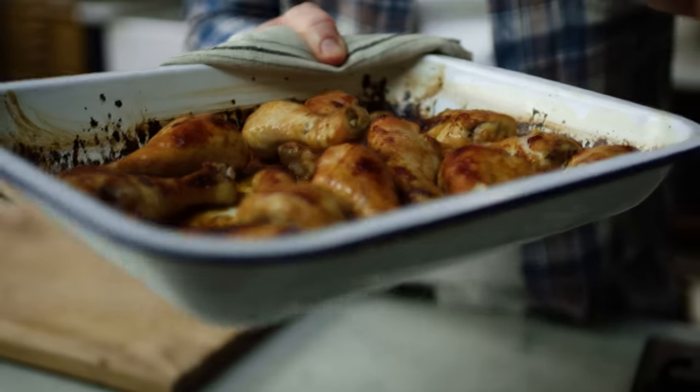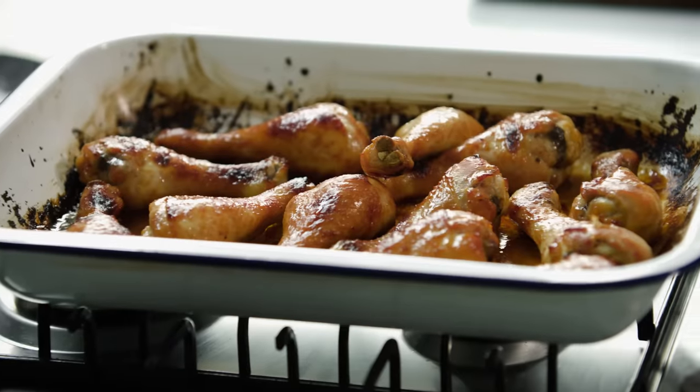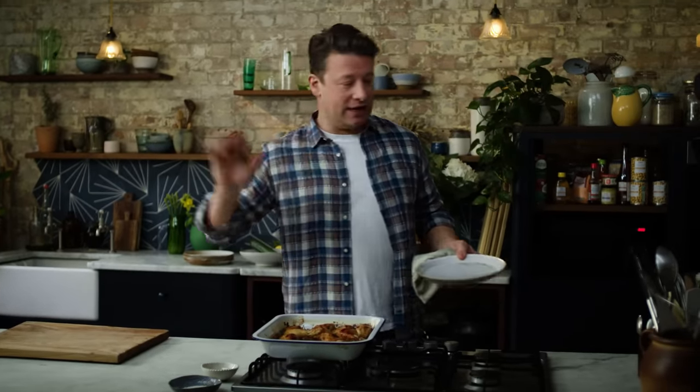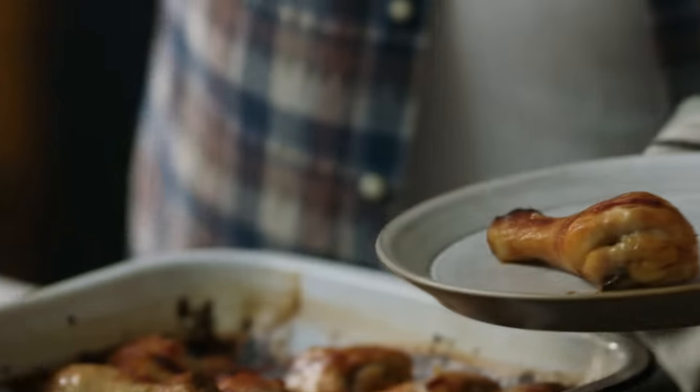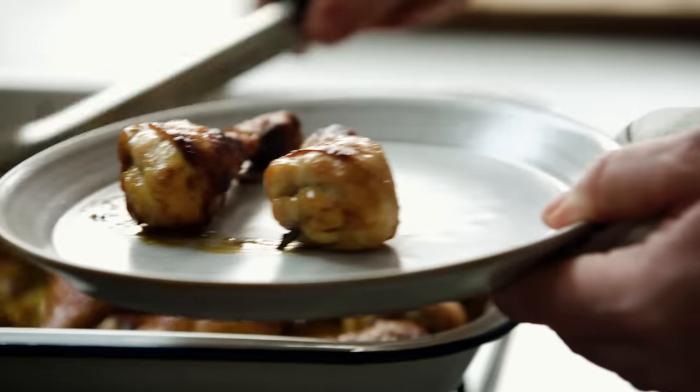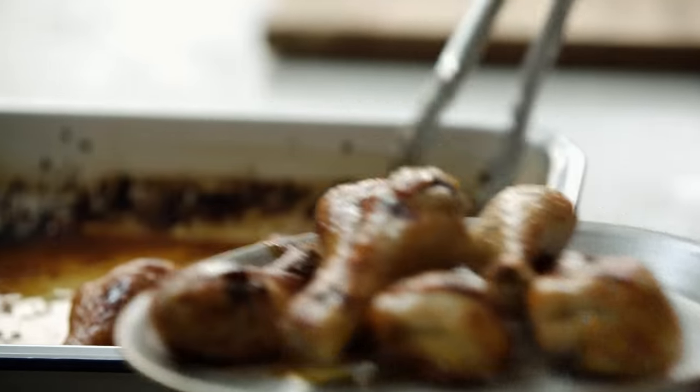We have already tender chicken. First of all look in the tray — those little dark crispy bits, that is flavour. Let me show you how you're going to make some of the most delicious rice ever. Get the chicken, take it out — this is a one tray wonder and the benefit is we can amplify flavour.